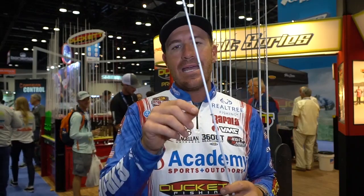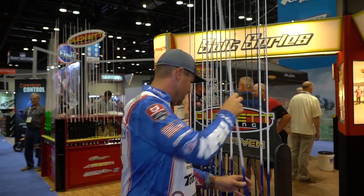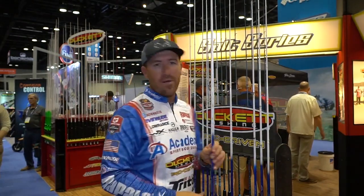Same thing — Kigan guides. I went with something in between a micro and a traditional style guide. I want it big enough so whatever knot you tie — braid to fluorocarbon — it passes through. But at the same time I want to make sure the weight isn't too heavy from bigger guides. So it's sort of in between, and that's what I have on basically all of my rods.